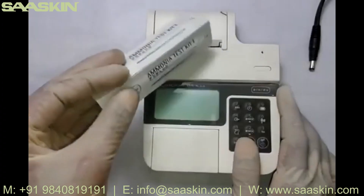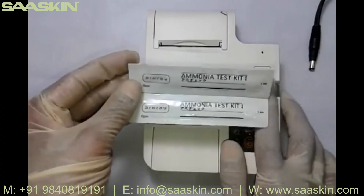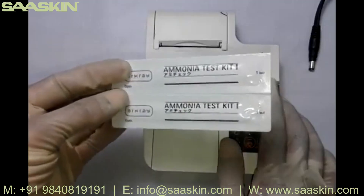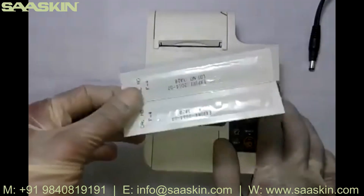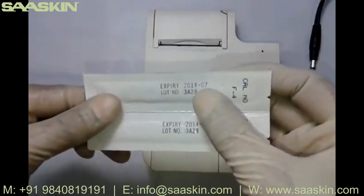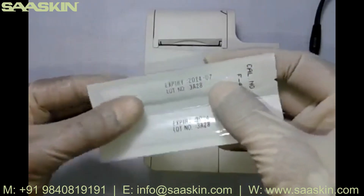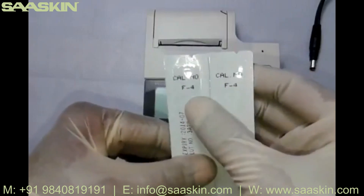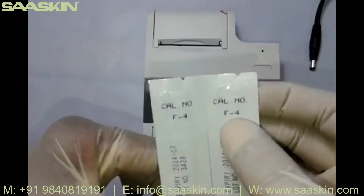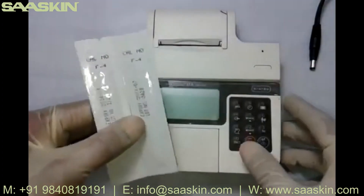The advantage here is that all the ammonia strips provided with the Pocket Chem BA are individually aluminium-foil packed. You don't even need to refrigerate these strips — they can be kept at room temperature — and they come with an expiry of one and a half years, 18 months. The current strip I'm holding is from July 2014. Each batch comes in a pack of 50 with a particular code number; this batch has code number F4.